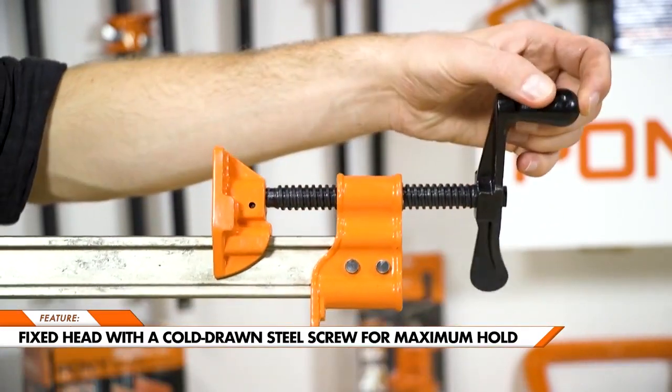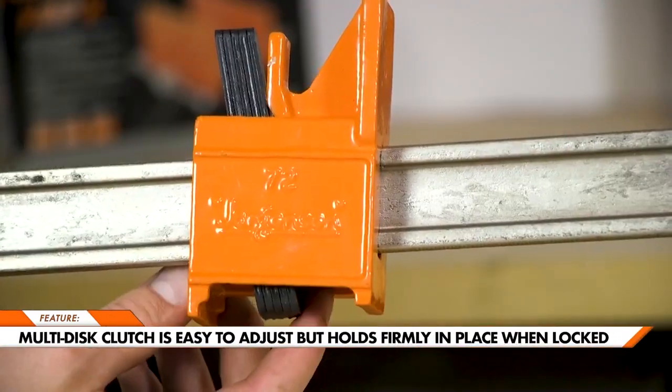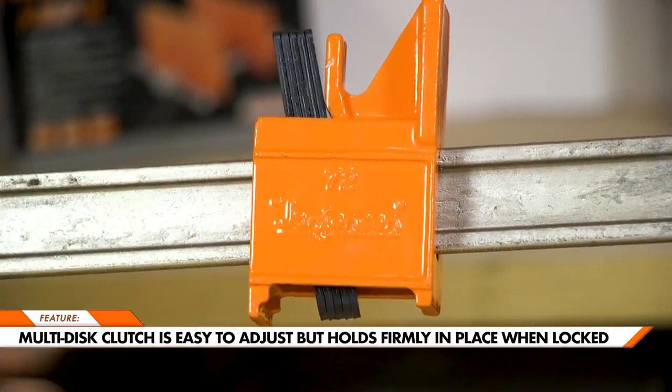Each I-bar clamp has a fixed head with a cold drawn steel screw to keep a tight hold on your workpiece. On the other end is our multi-disc clutch, which is easy to adjust but will keep firmly in place when locked.